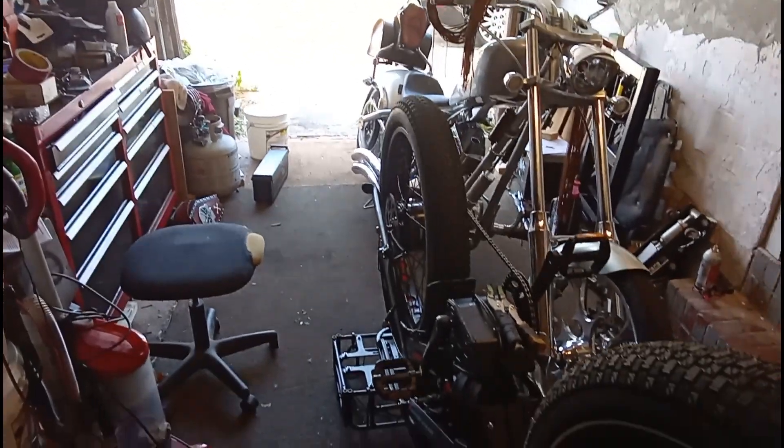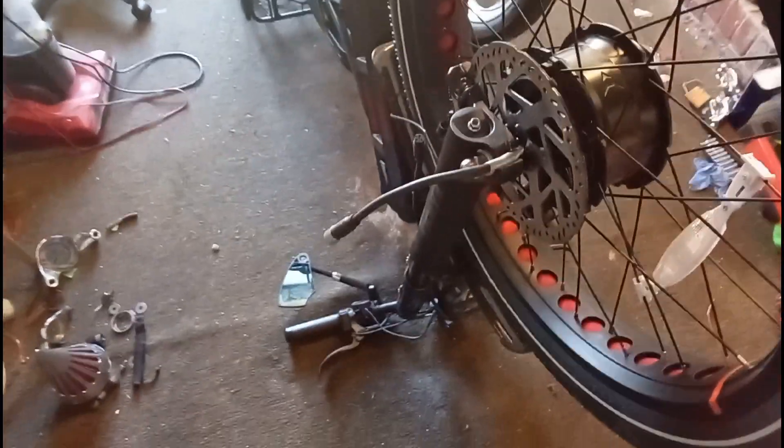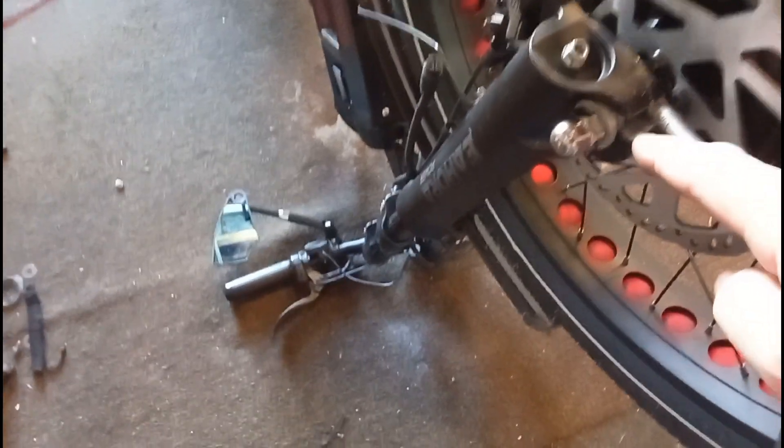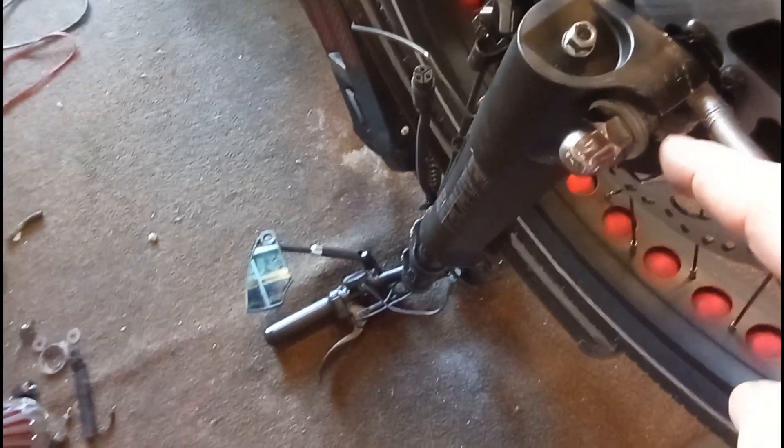Alright guys, I think I might have found the problem with this e-bike. When these are assembled in China, there is a key washer — I don't know if you can see that — let me see if I can show you.